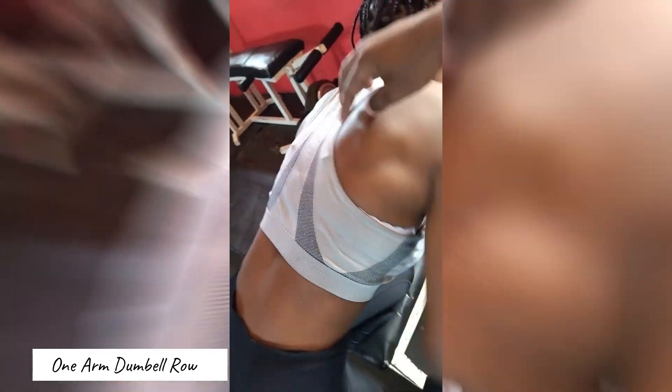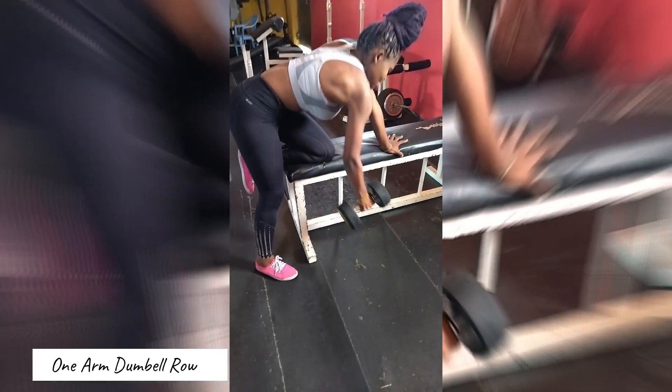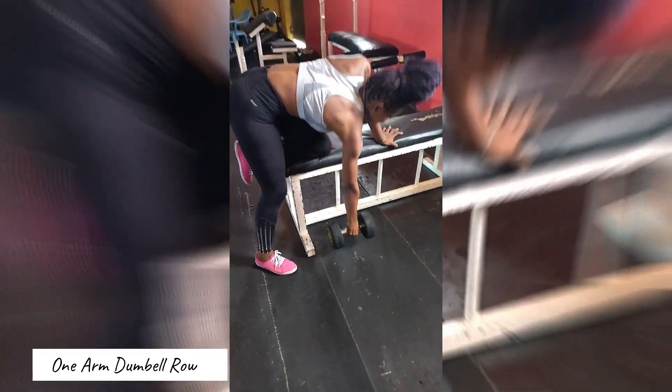If we are one grain of sand in the middle of the ocean, can you try to understand how our touch can cause explosions?